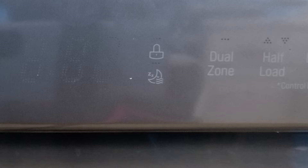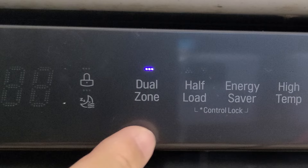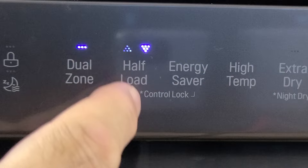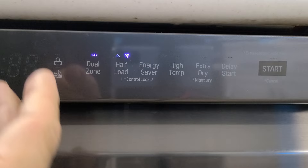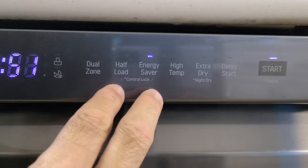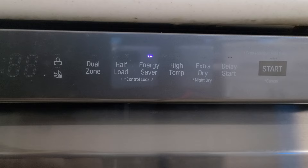On the right side are the cycle customization buttons. Dual zone increases water pressure in the lower zone and decreases it in the upper zone. The half load button lets you specify top or bottom tray so only that sprayer runs. Energy saver mode runs the machine a little less powerfully but saves a lot of energy. Holding both energy saver buttons together for three seconds activates the control lock, making all buttons inoperable to prevent accidental changes while walking past the dishwasher.